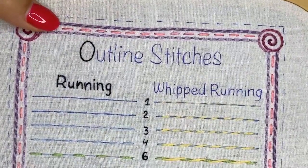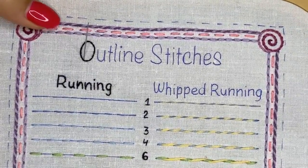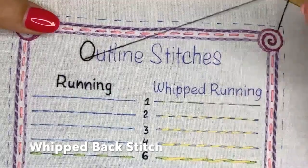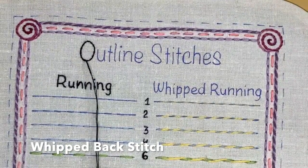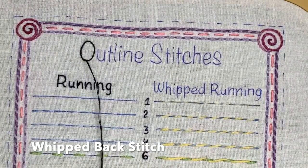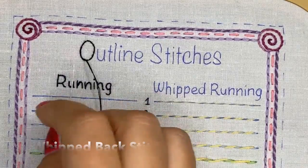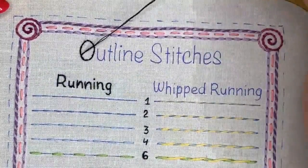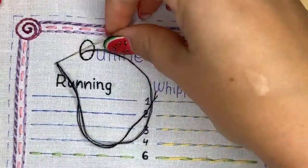I just finished stitching the backstitch for this letter, going out on one side. Now I'm going to be whipping over it to turn it into whipped stitch. To make it a whipped stitch, I go under my next stitch — you need to choose one direction and do the same for each stitch.